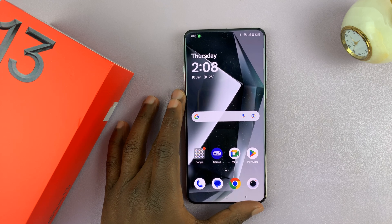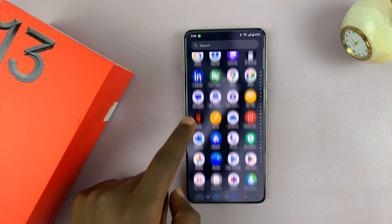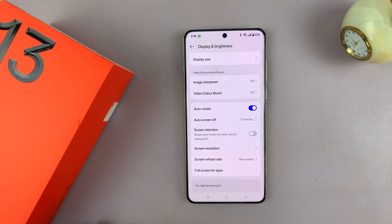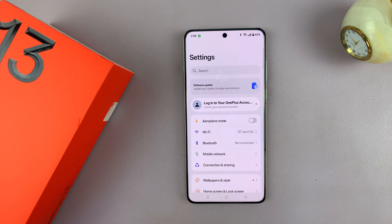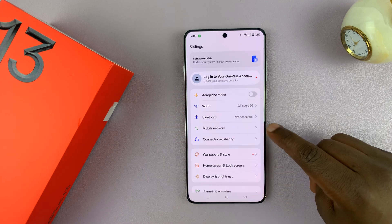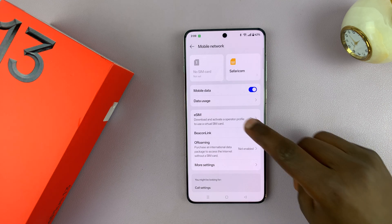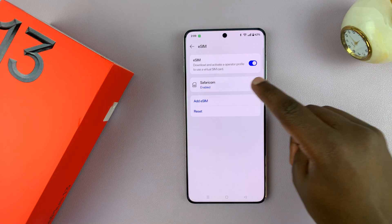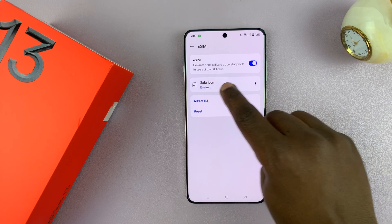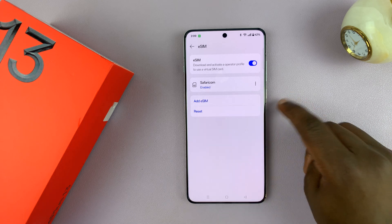It's very simple. All you have to do is go to Settings — swipe up and find the Settings icon. On the main Settings page, go to Mobile Network, tap on that, then go to eSIM and tap on that. You should see any eSIMs you have listed here. Currently I only have this one, Safaricom, and it's currently enabled.